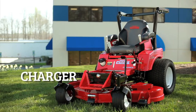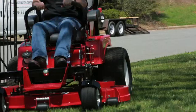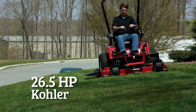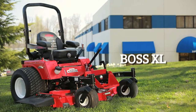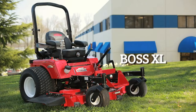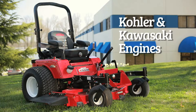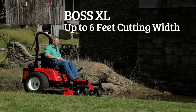Next up is the Charger, ready for another year of high productivity. A leader in the commercial industry, the Charger offers 52 and 60-inch cutting decks and a 25.5-horsepower Kawasaki or a 26.5-horsepower Kohler engine. Rounding out the commercial lineup is the Boss XL series. One look at the Boss XL and you'll know this is one rugged and productive grass-devouring machine. The Boss XL offers two deck widths — 60 and 72 inches — powered by Kohler and Kawasaki engines. That's up to 6 feet of cutting width, allowing you to be productive and efficient.